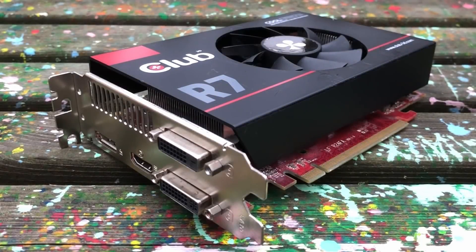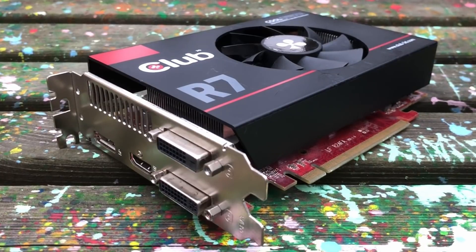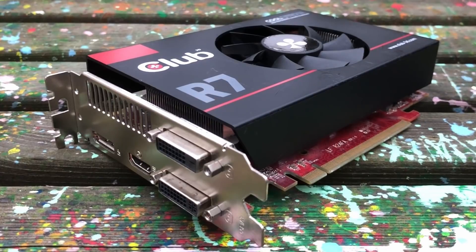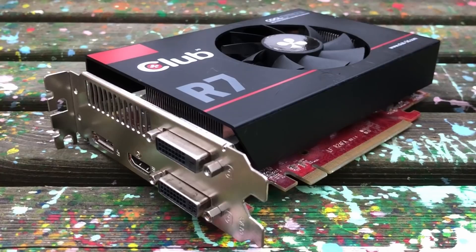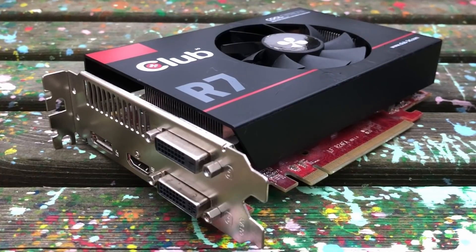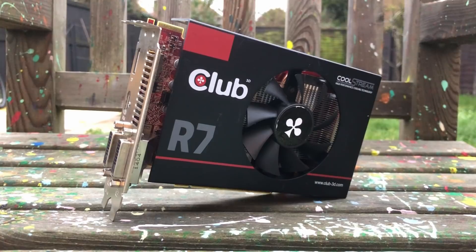Hello everyone and welcome to another video. This is the R7 260X — I thought it was broken, but after giving it another blast with the heat gun it seems to have sprung back into life. The R7 260X was seen by some as a GTX 750 Ti competitor, though it was the R7 265 that came out in February of 2014, the same time as the aforementioned Nvidia card, intended to give that mid-range favorite a run for its money. These days the difference is likely even more negligible, so what can it do?